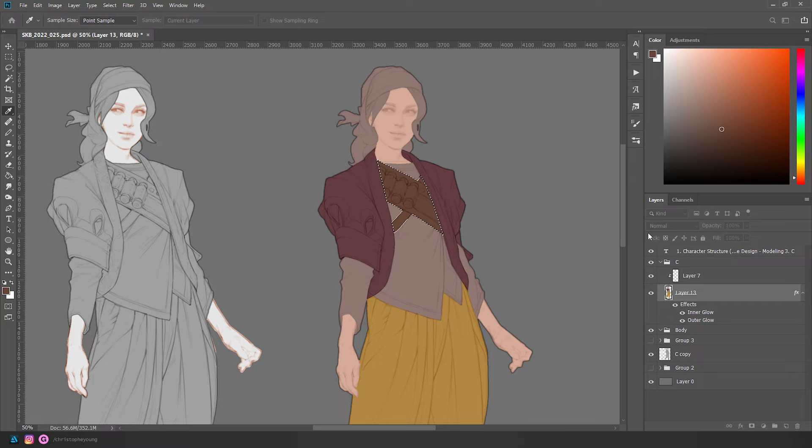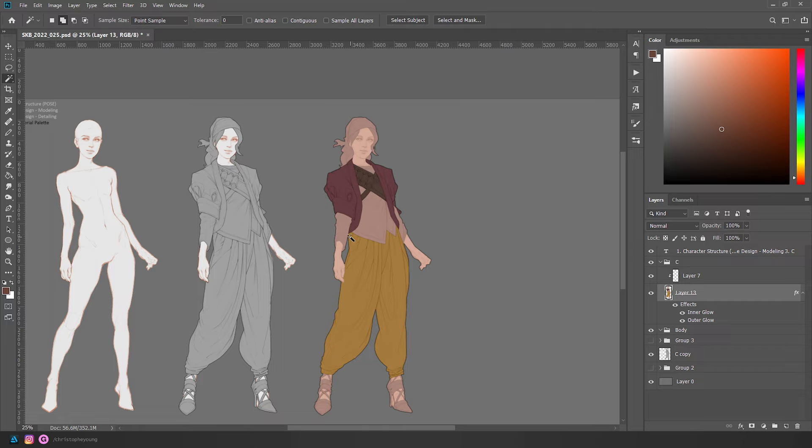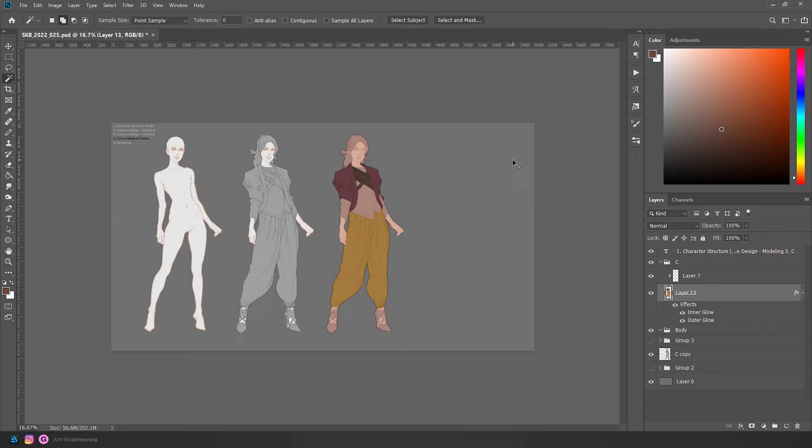I'm creating a checkerboard effect where I want a certain level of contrast between every neighboring element. I want the pants to contrast the shirt, the shirt to contrast the coat, and if the coat overlaps both the shirt and pants, I want enough value difference that it separates from both. That's just for the flat read — if you zoom out you can see the coat contrasts the shirt clearly.